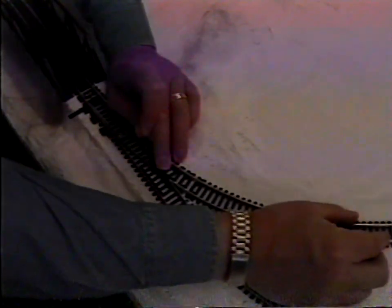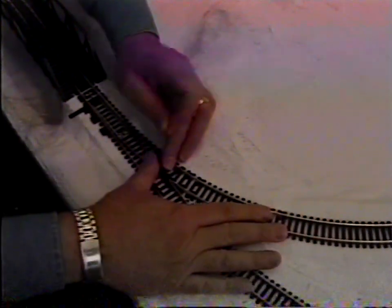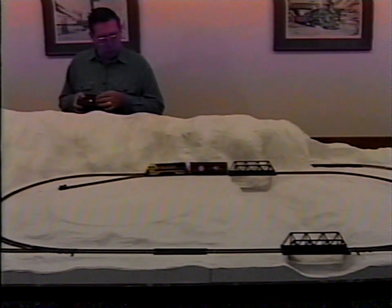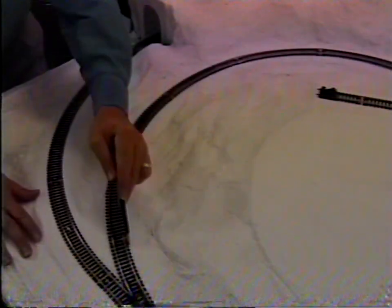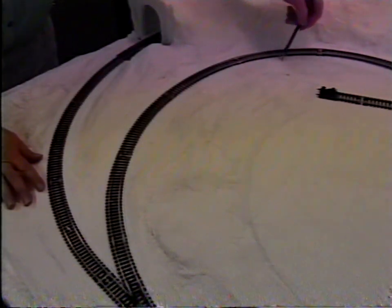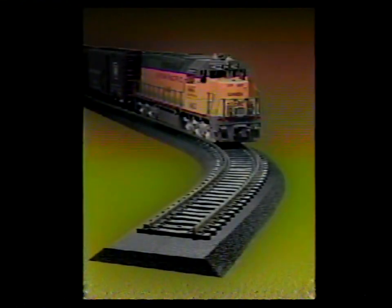Now lay track on top of plaster cloth and pin it down. Hook up the wiring and test the train again. Make adjustments if needed. Then trace around the track on the plaster cloth. Remove the track. Next, add track bed.